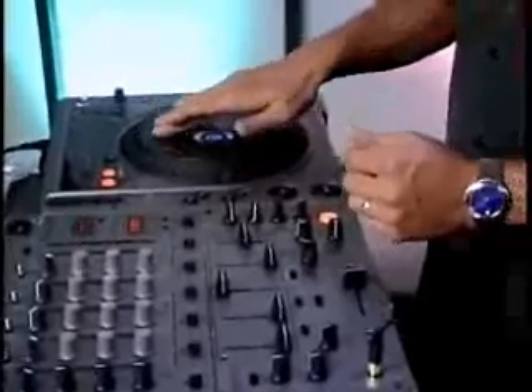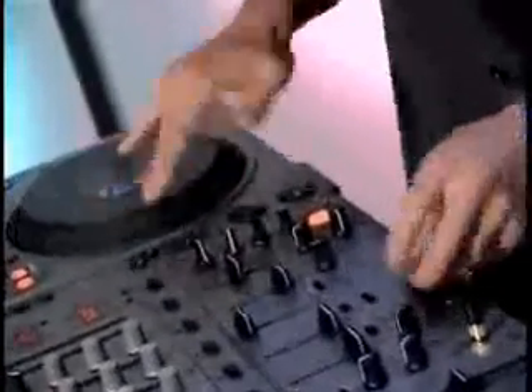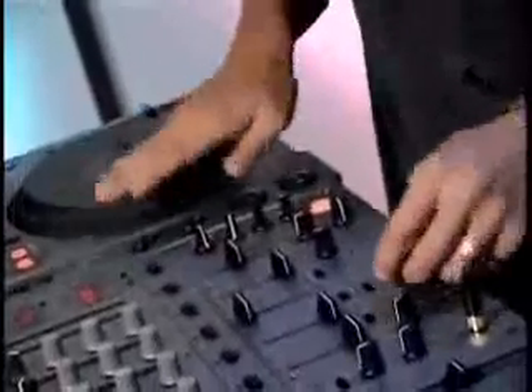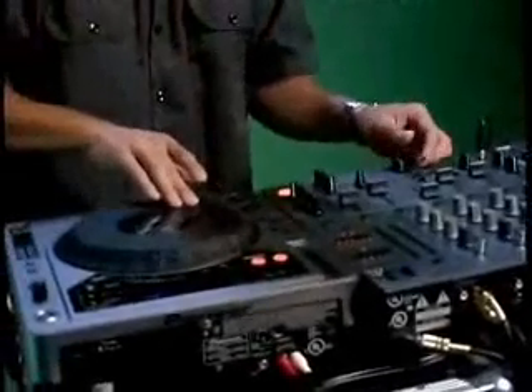I can let it play, bring it back, scratch it — CDJ-800, just like vinyl. And the control, it's exact. Once you release the platter, you are releasing the sound, just like vinyl.